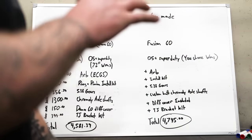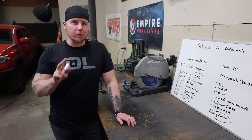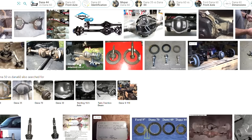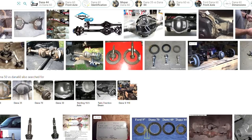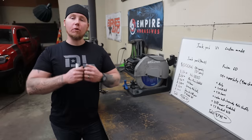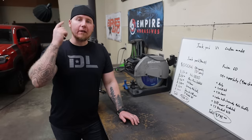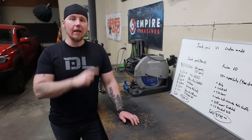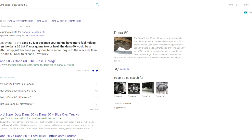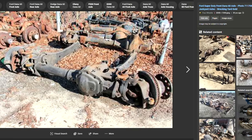Today we're not going to compare Dana 60s like the one I'm installing — that one is from a 2004 Ford Super Duty, only used for about two years. I want to paint with as broad a brush as possible, so we're going to use the much more popular 05-and-up Super Duty axle. These were used for a much bigger year range, so there are way more of them out there, and they are the hottest Dana 60 axle right now by far.